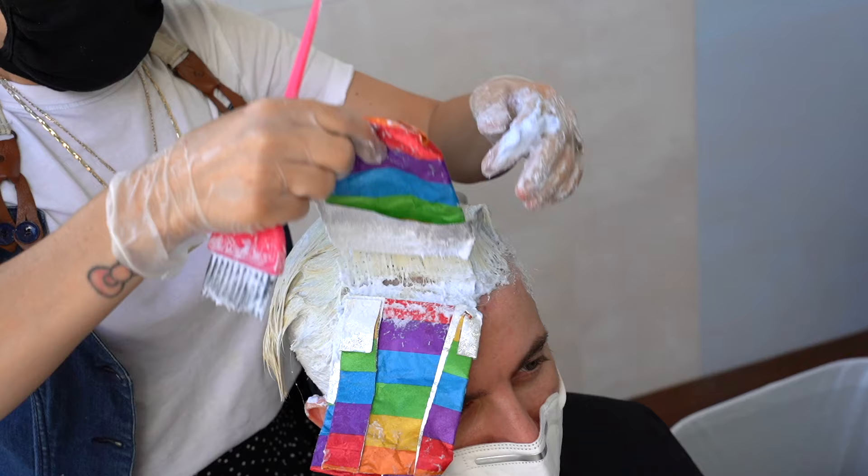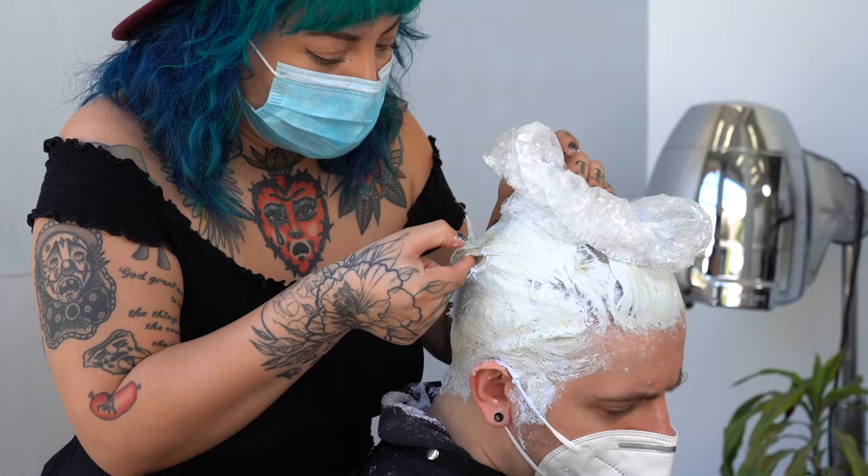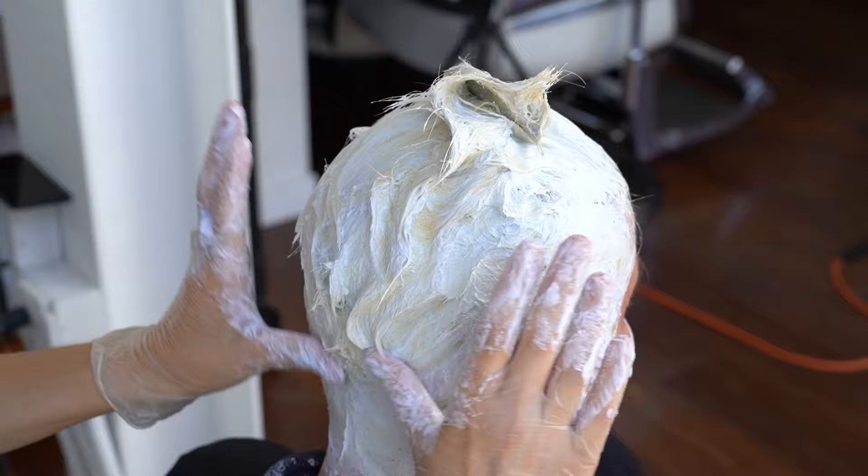Process till it's a really pale yellow. I pull the foils out to make sure that it's really even. Reapply, finish processing. Make sure you get it all the way to pale yellow so you're not battling with those undertones.